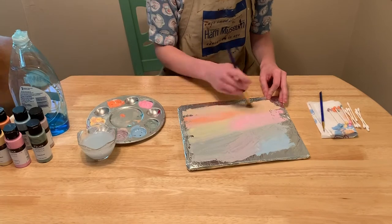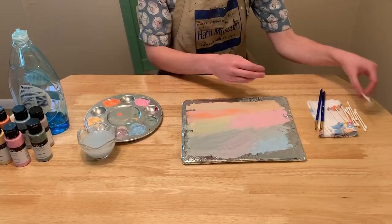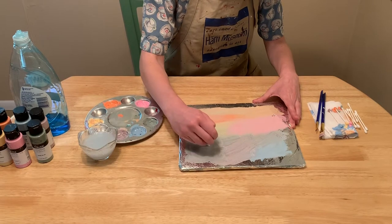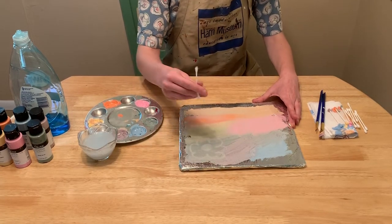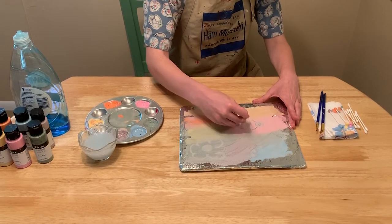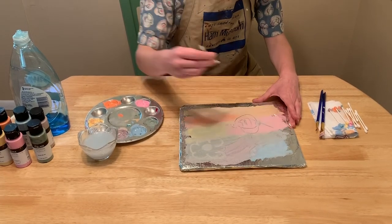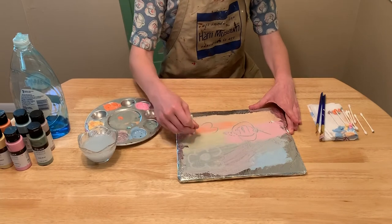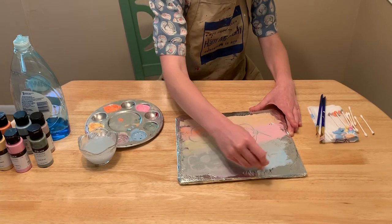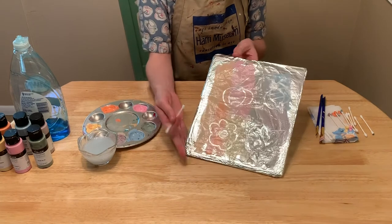Mix color combinations you love most to create your own imaginary Wonderland landscape. With a q-tip, I'm drawing right on top of my colored background landscape. I'm using the q-tip to pull the paint off the reflective surface so I can see the shiny aluminum foil underneath. Be creative with your own design. I change out my q-tip from time to time just to make sure that it's not becoming overly saturated with paint. Use your imagination to create an interesting landscape of your own.